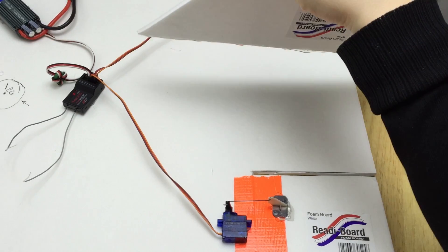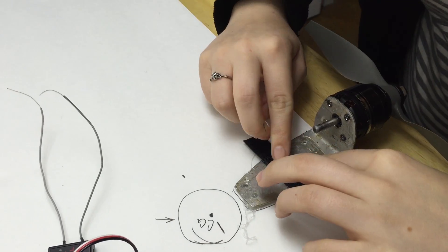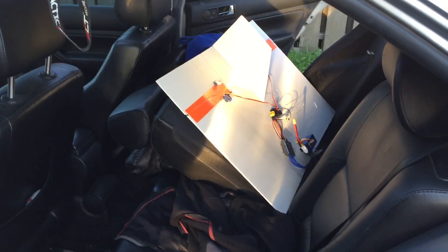The shape doesn't matter — I free handed this from some more foam. See if it is balancing okay and then glue some velcro down where you want to put the battery. And that's all there is to it. Let's go fly.